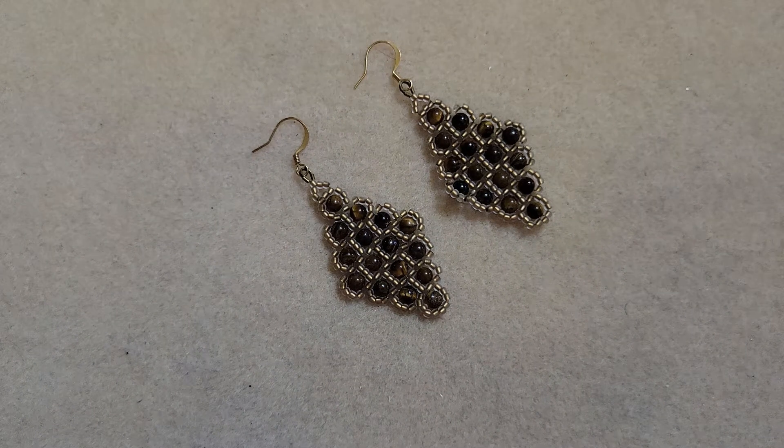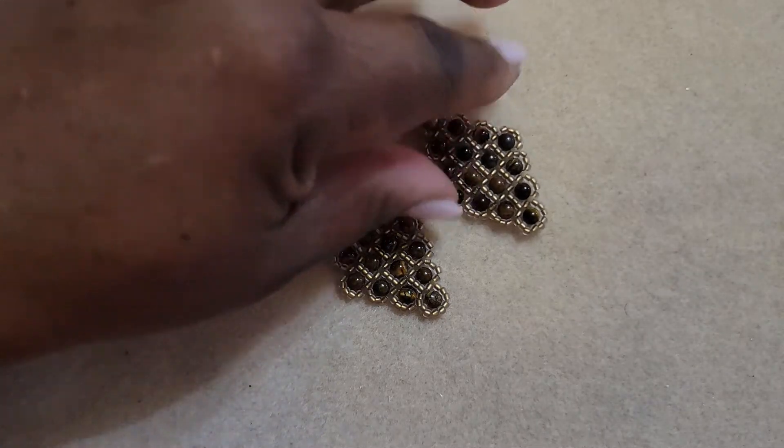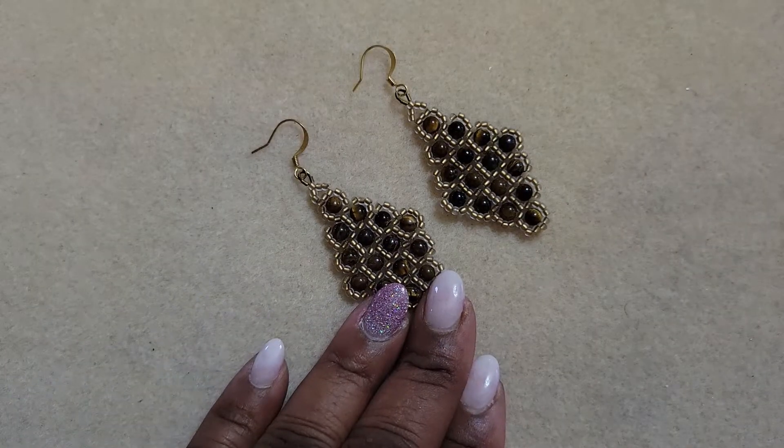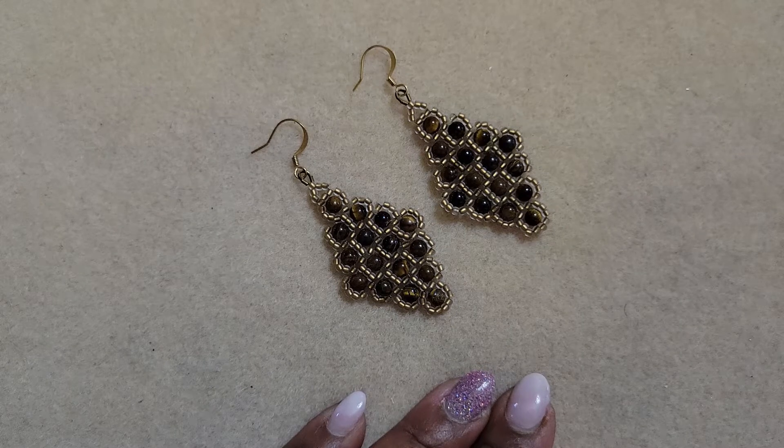Hi, this is Phyllis. Welcome back to my channel. Today's project is going to be my raw diamond earrings — raw because I make these using the right angle weave beading technique. If you like what you see, stay tuned for my materials list and we will get started.